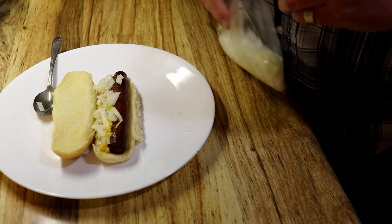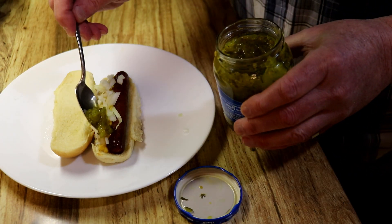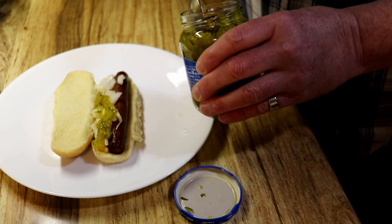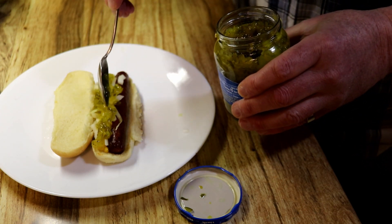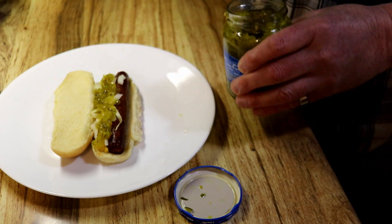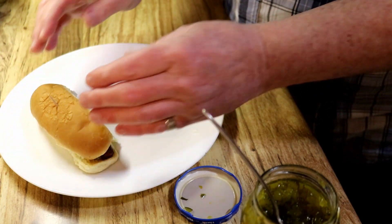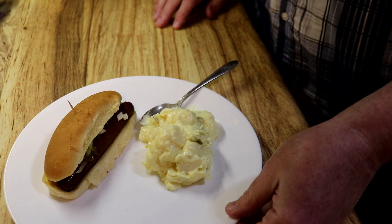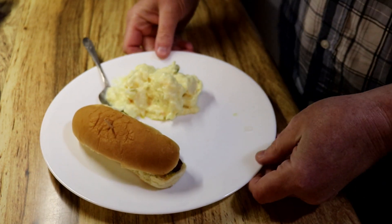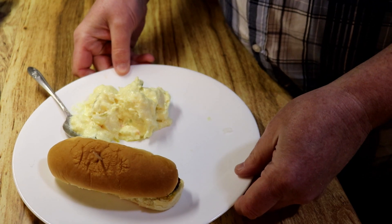Now a little bit of sweet relish on there — as I said, I can take it or leave it, but it does add a nice little flavor to it. There we go, stick a toothpick in there to try to keep it together. We're also going to add some potato salad to this, and there we have my hot dog lunch for this 21st day of March 2023. Let's get to eating!